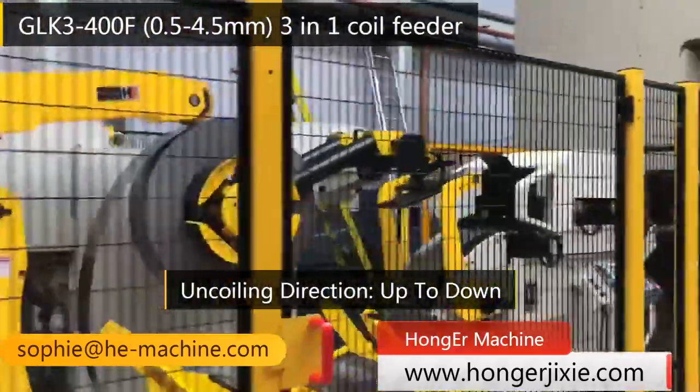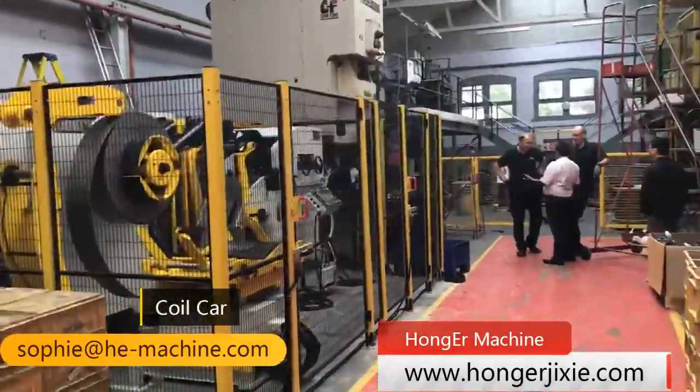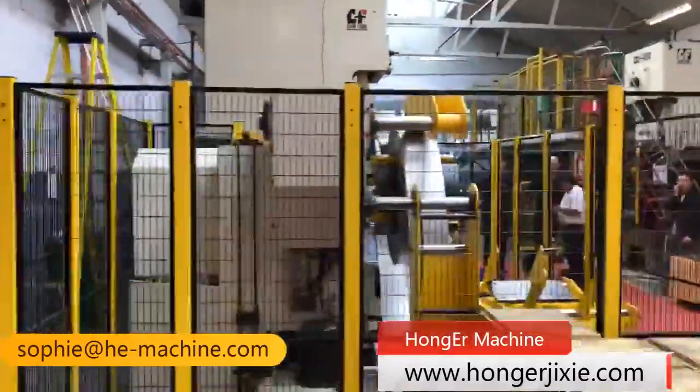As with our GLK4 series, it also has a coil car for material loading, saving time when changing the coil. Meanwhile, it has a pressing arm to tighten the coil and avoid loosening.